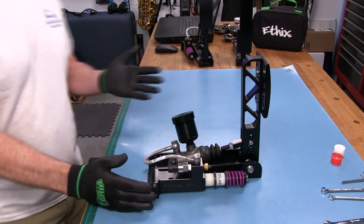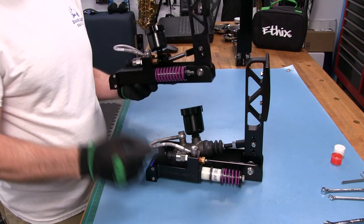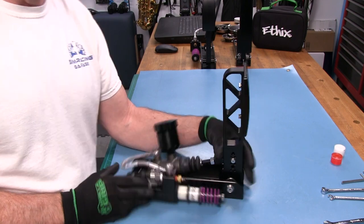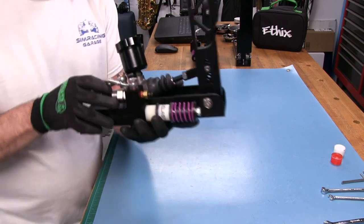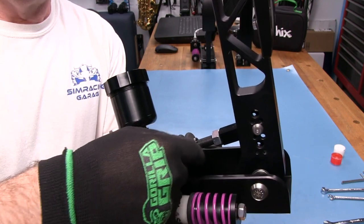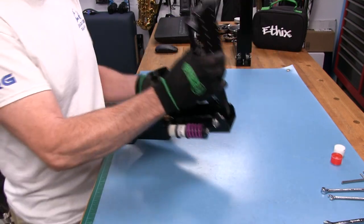Now let's look at brake pedal adjustments. Much of this applies to the clutch as well since they share the same layout, except the clutch uses only a solid spring while the brake has both bumpers and a spring. For pedal angle, you adjust the rod that connects to the piston inside the master cylinder. You loosen the 14-millimeter nut and screw the rod in or out. Because it's difficult to turn the rod in place, you need to take the pin out first.